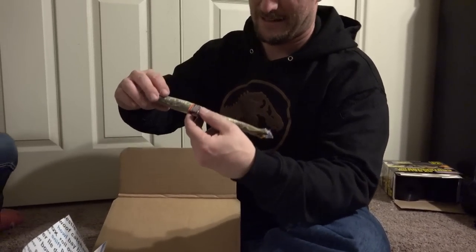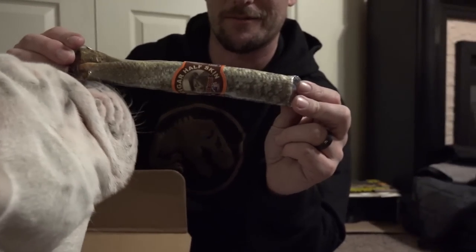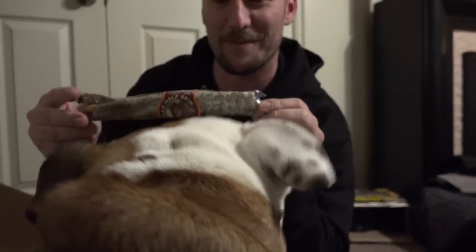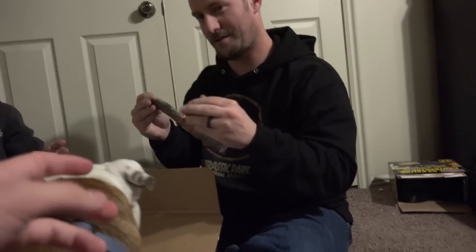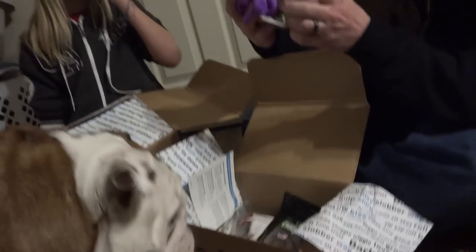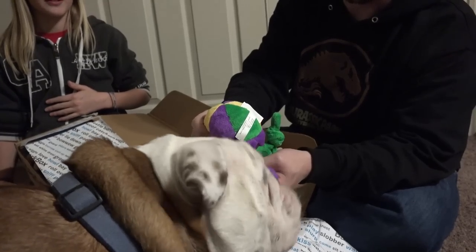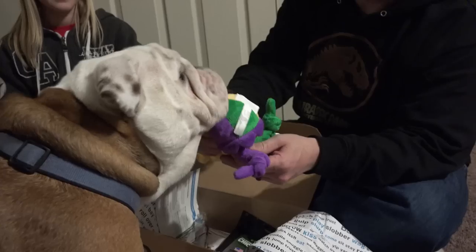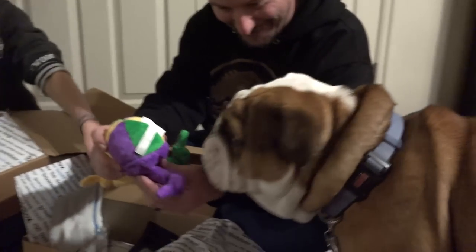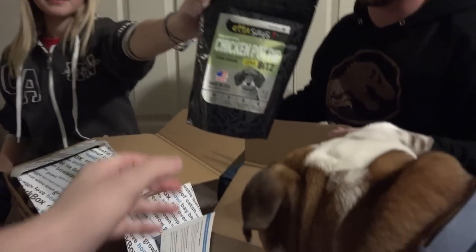Two boxes, because all the items couldn't fit in one. Oh, another one of those fish things — no, this one's like a weird fish scale thing. Look at him, does he go nuts? Yeah, he wants it, but they smell weird. Next is this toy — what is that? Bear, you like that? That's a really cool toy — chicken pot pie, chicken pot pie!